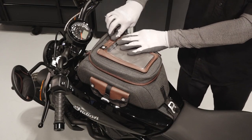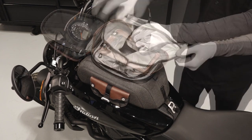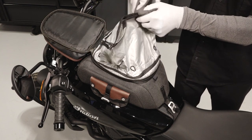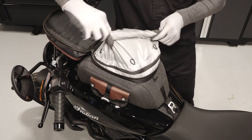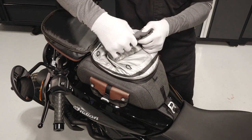The tank bag is designed to protect your belongings in all weather situations. For the best water resistance, ensure the rolled top is rolled at least three times and the rolled fabric is facing upward to prevent water from pooling on the fabric and leaking into the dry compartment.